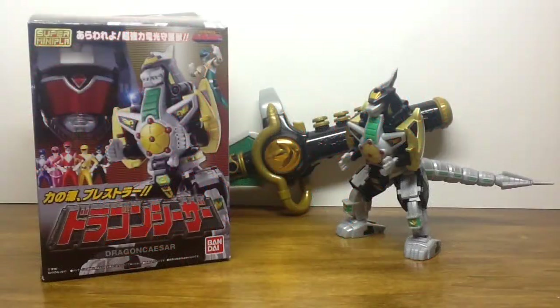Hello there YouTube, I am Wheelchair21, and on today's rolling review we are looking at Super Miniplaw Koryu Sentai Zurenja Dragon Seasar, which is the second Sentai-related Super Miniplaw in the line, and it's not going to be the last as we already have seen through leaks on the internet, or at least actual professional leaks through Bandai's various blogs and websites.